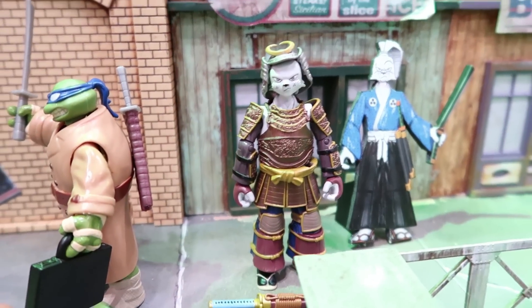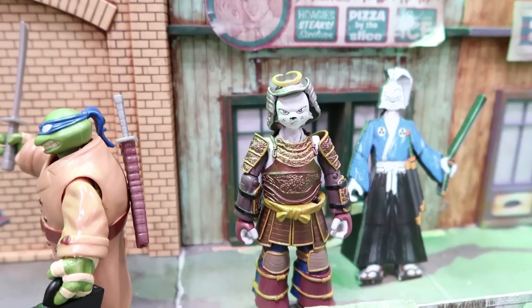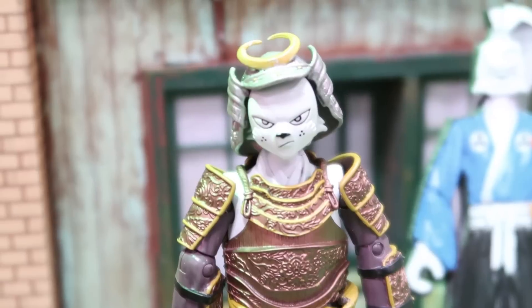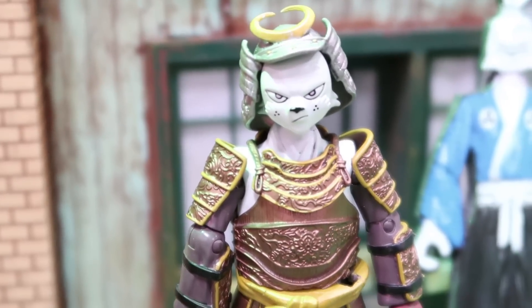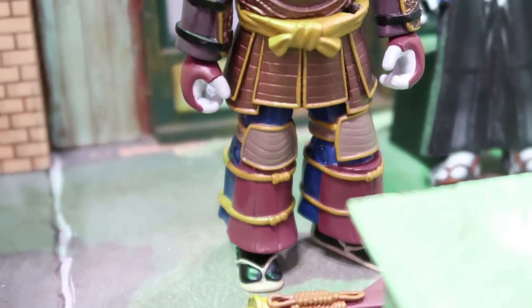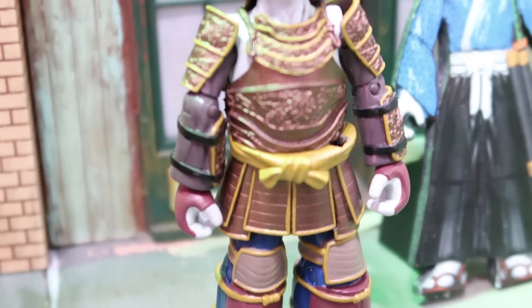So they invited me back so they can show me some other Usagi Yojimbo figures. Check these out. First of all, this is the basic samurai version of Usagi Yojimbo wearing his samurai armor — very, very cool looking. This will be a Walmart exclusive. Just rocking the samurai armor there, which I love. It's fantastic.